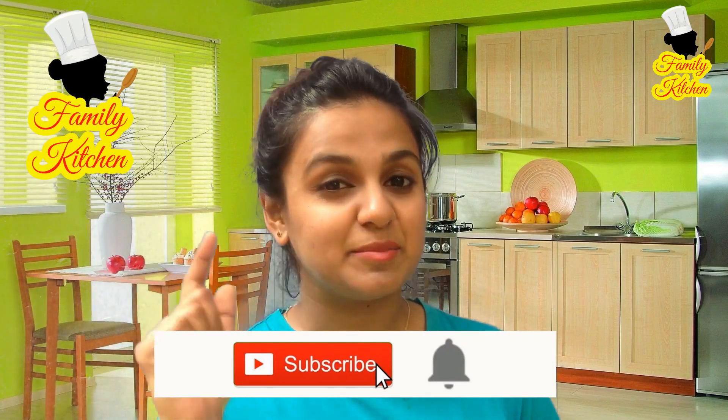Please click on the bell button. We have recipes for our artist gallery and street food, and you can also check our channel. If you like this video, please subscribe to our channel, like, share, and comment. It's a family kitchen.